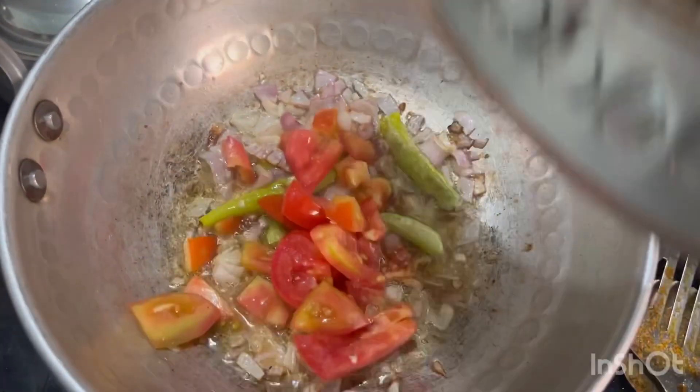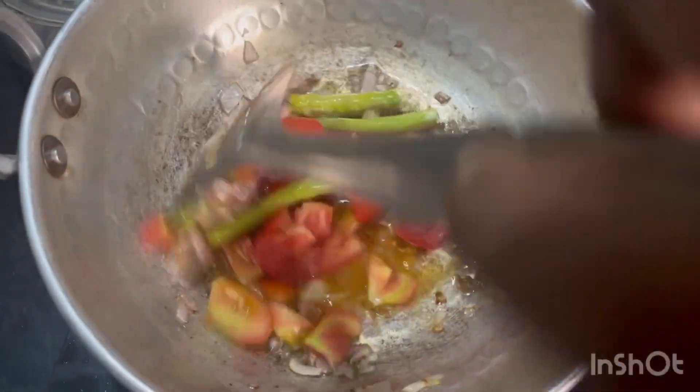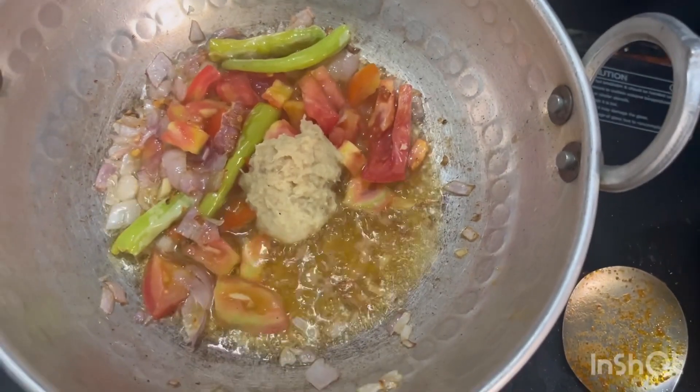We will add 1 tomato. We will cook the tomatoes as well. We'll add a little bit of tomato and cook it as well.